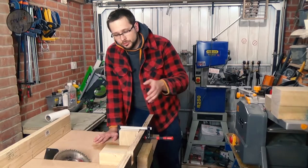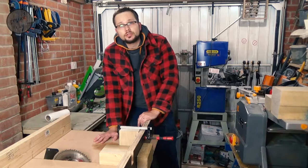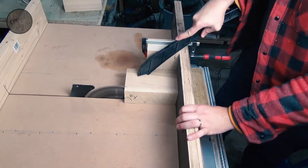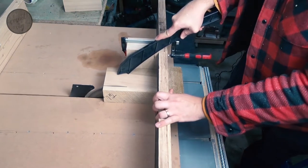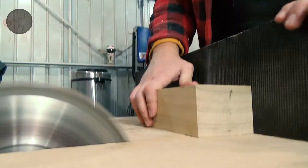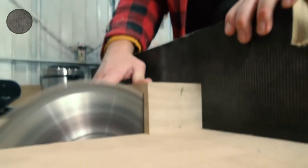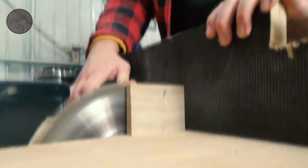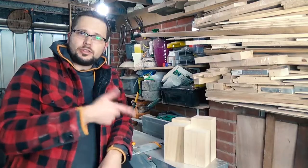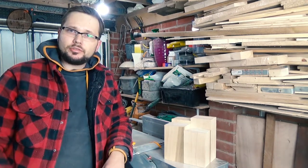Next step guys — I'm using my table saw with a sled stop block in place. I'm going to be cutting the blocks to the correct sizes. As you can see the blocks are now more or less sorted to the shape we wanted. I'm going to run them through the jointer to get them ready for the glue-up.